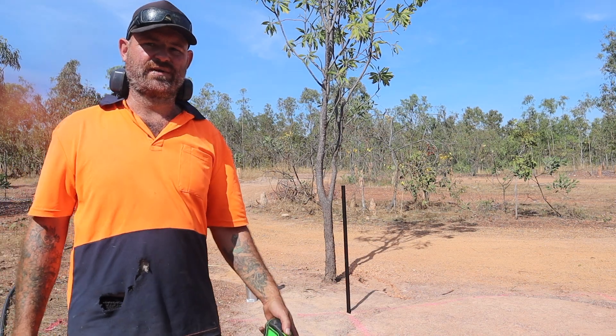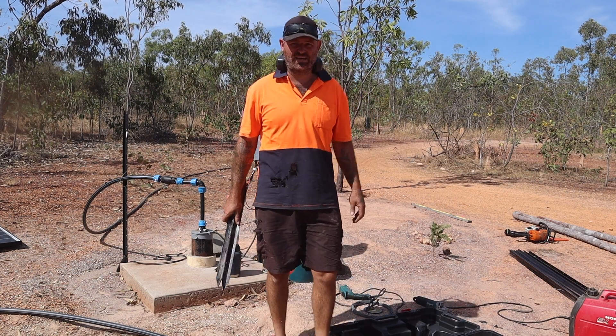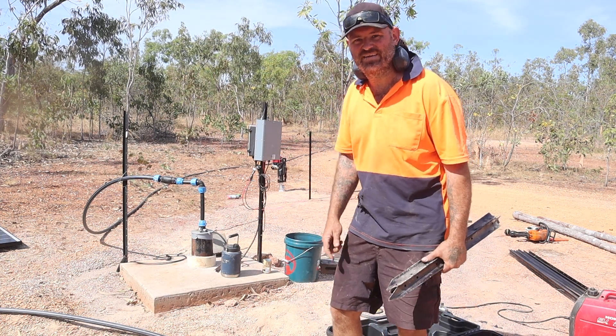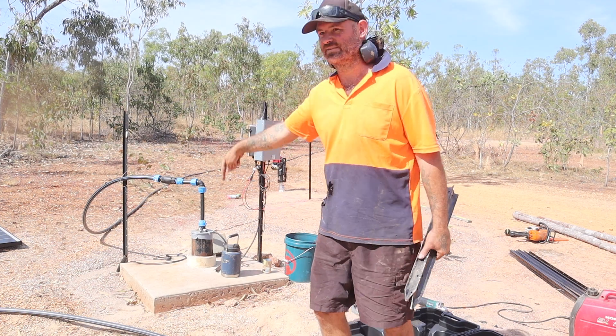So I've got to cut some star pickets. I got me three short star pickets, but I just had a thought — if I put the solar panels over there, I just measured up and the cables won't be long enough to reach the control box. So I've got to start again. Like, I've only put one picket in, so I'll start off here.